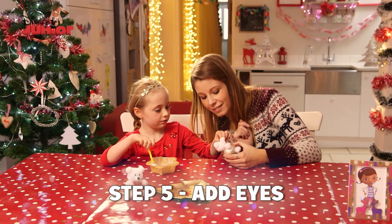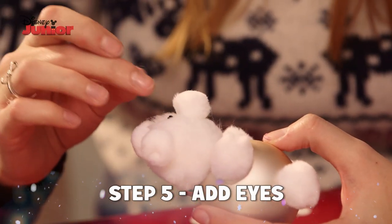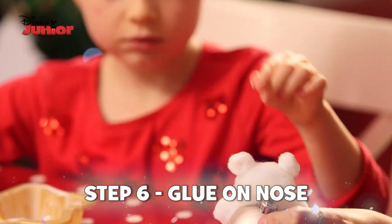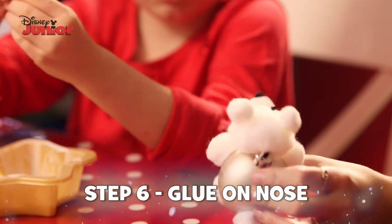Now he can see all the Christmassy fun things. And then his little snuffly nose so he can smell all the yummy Christmassy smells.